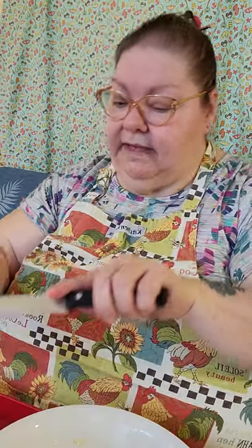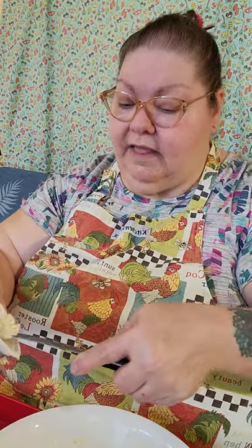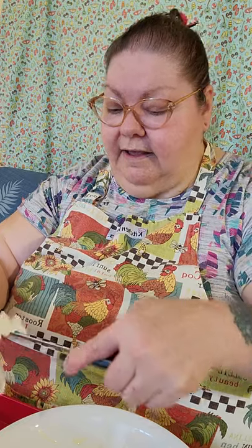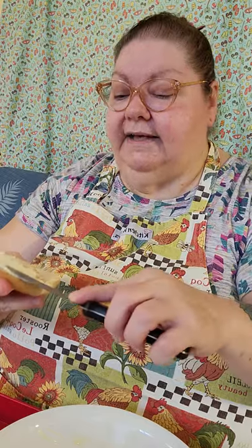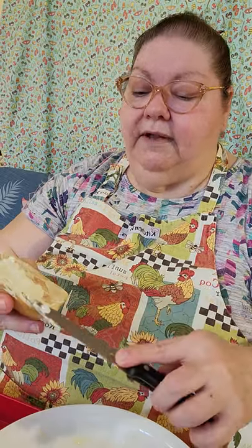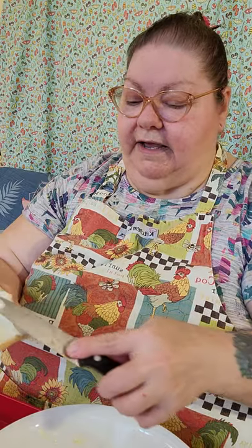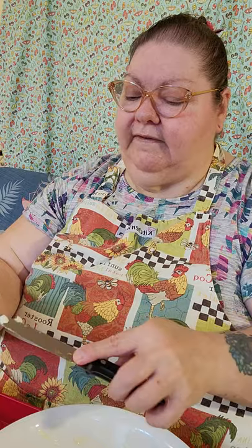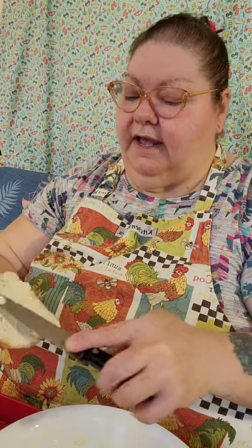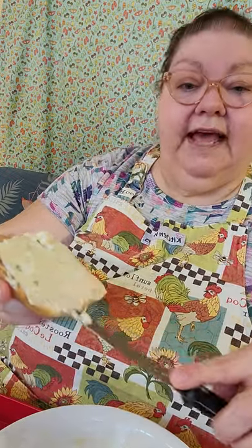Let's take some of this jalapeno cream cheese. Dennis has got his butter making his bread taste yummy. I'll be honest — the folks down in Texas that like spicy stuff will laugh at this because this is not even spicy. Anybody that likes hot food is going to think this is so super mild. But to me it just gives me a little kick. So I'm going to put that on first.